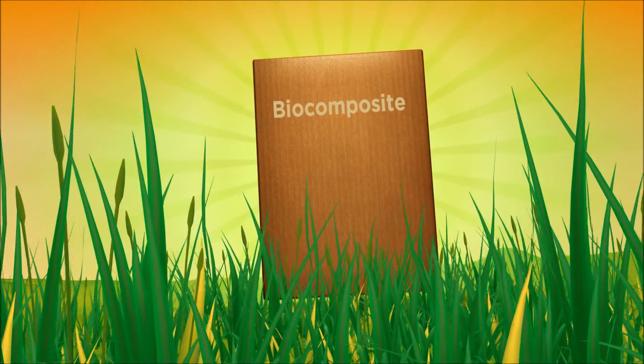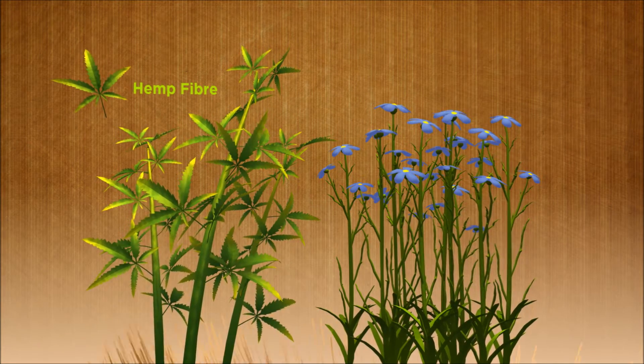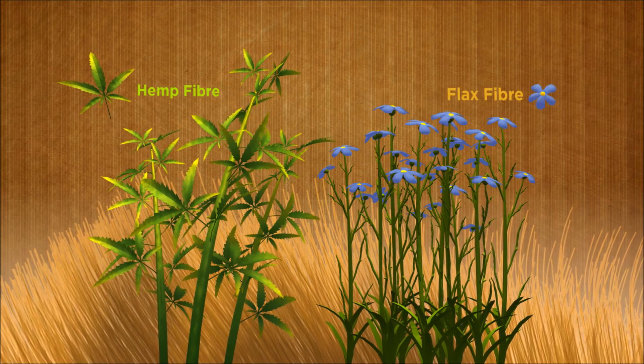A biocomposite, on the other hand, uses a combination of materials from renewable sources. The fibers and resin come from natural materials.